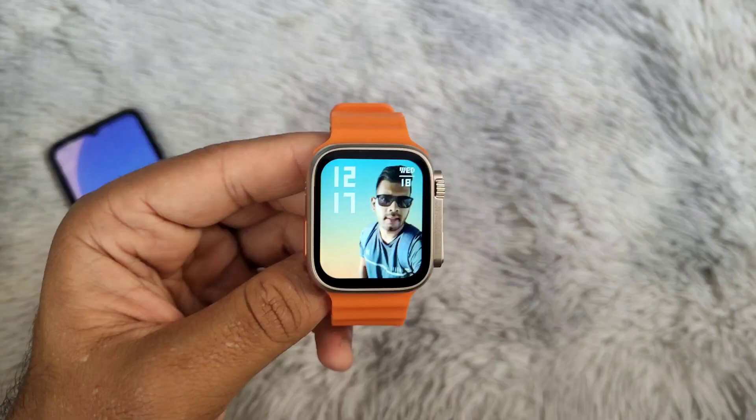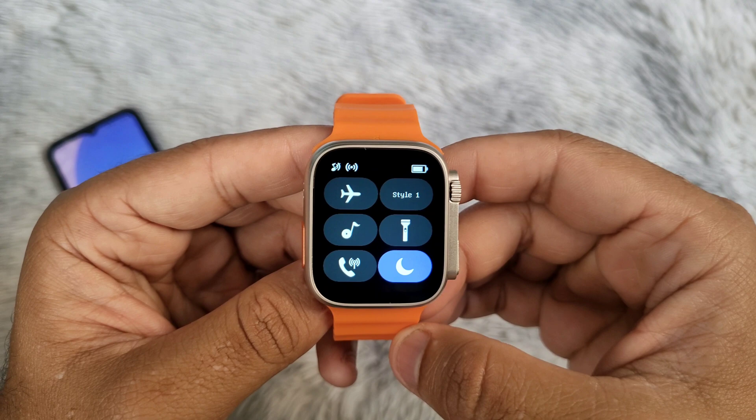You will also need to turn off Do Not Disturb mode on your smartwatch to receive Facebook Messenger notifications.